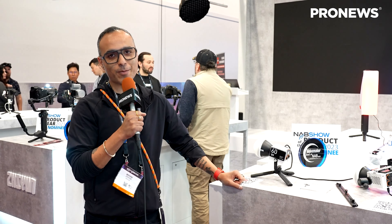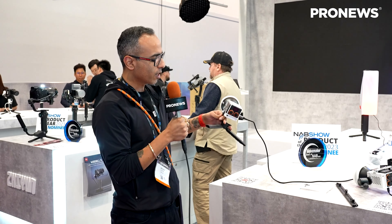Hello friends, this is Mayank here from the Zhiyun booth at NAB 2023. Today I'm going to show you something cool we have here. I'm going to show you a 60 watt LED light which is a newly launched light from Zhiyun, and this is really cool.